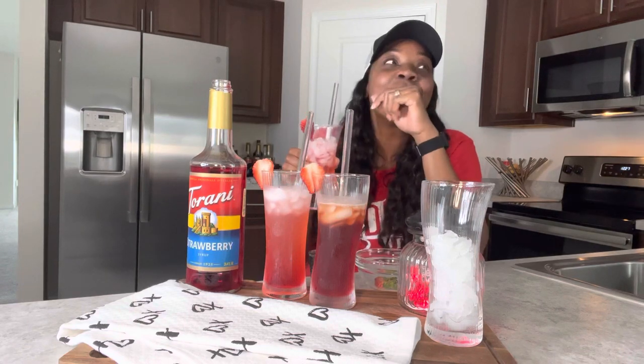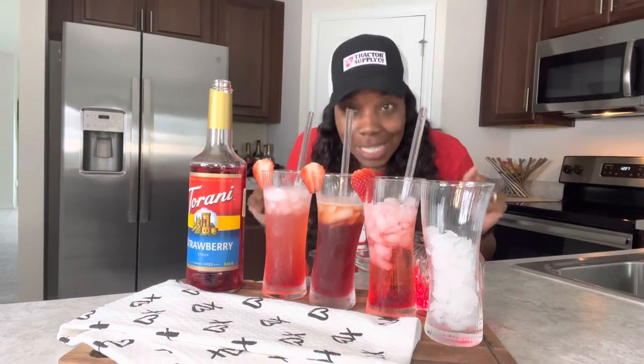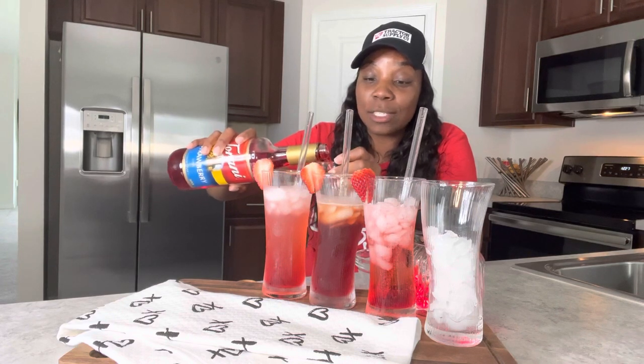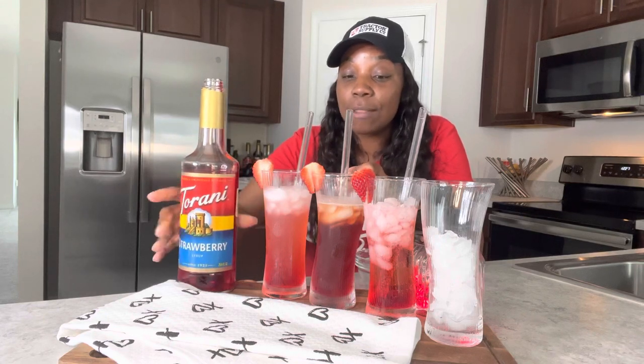Strawberry soda — classic! That's a twenty out of ten. Everything I've tasted so far has been absolutely amazing. I am so glad I made this purchase. I'm going to look into doing something with coffees in another video.